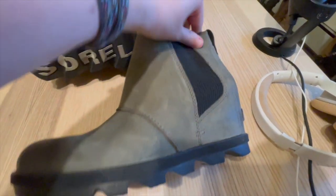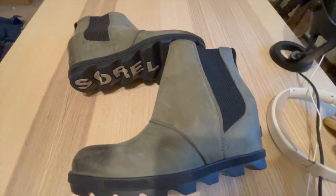To purchase these boots, please check out my Amazon affiliate link in the description below. Thanks!